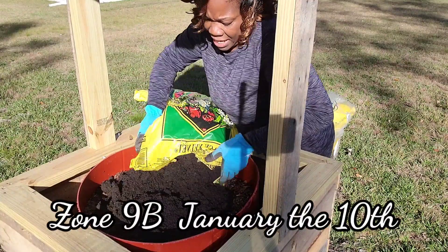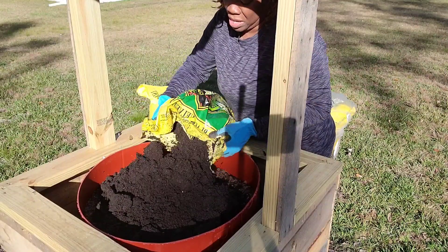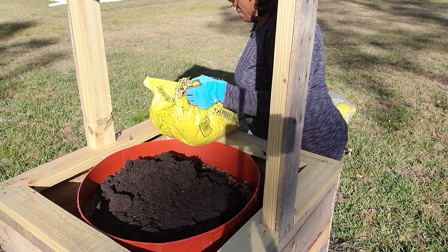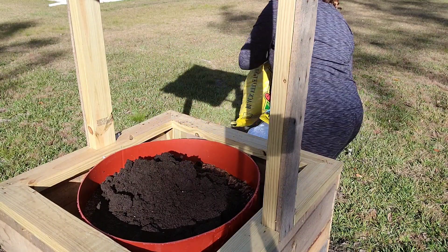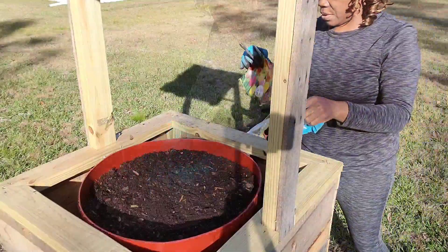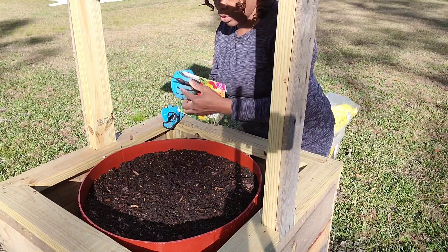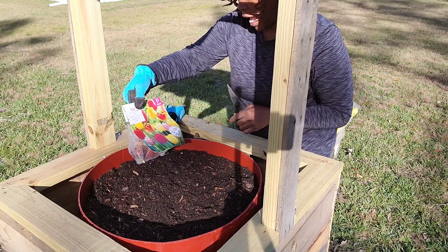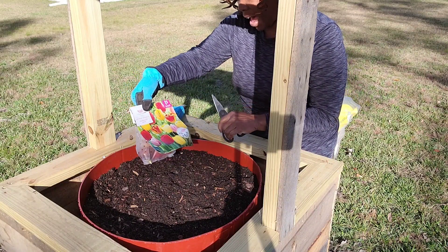I'm gonna cut it right here and make an opening. I'm gonna add something else in here besides that. There we go, I think that should be enough. I'm gonna mix it all up. Okay, got everything amended in the soil. Now I'm gonna add these tulips — they came from Walmart for three dollars and we have five bulbs.